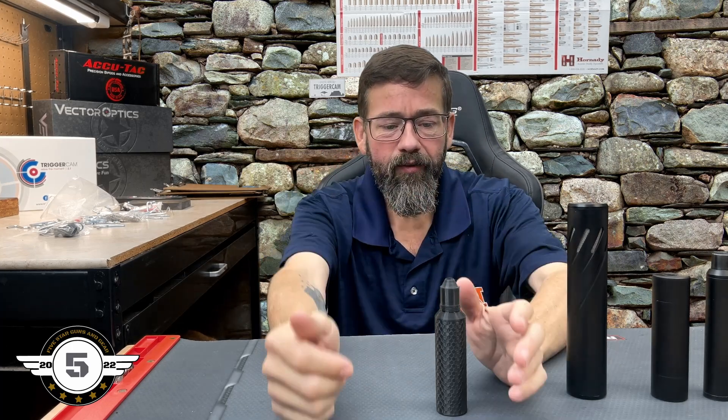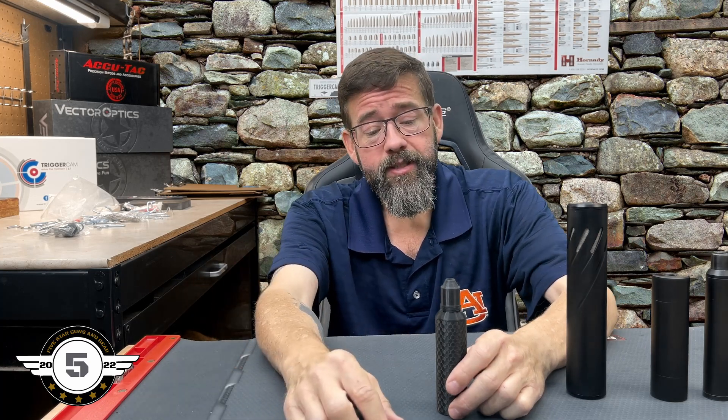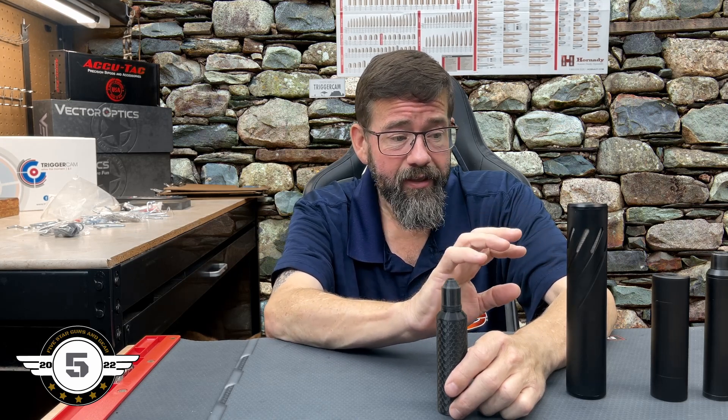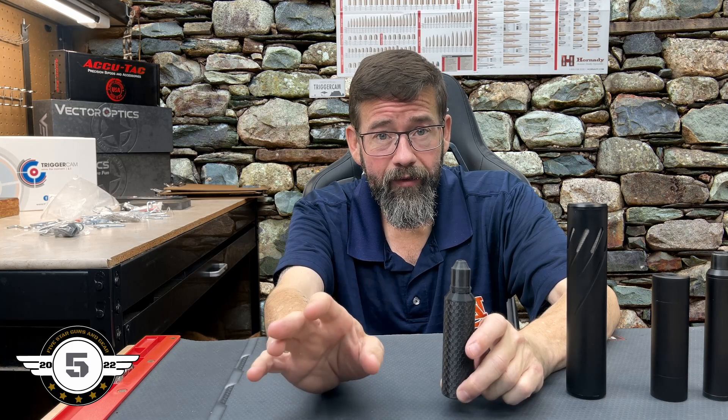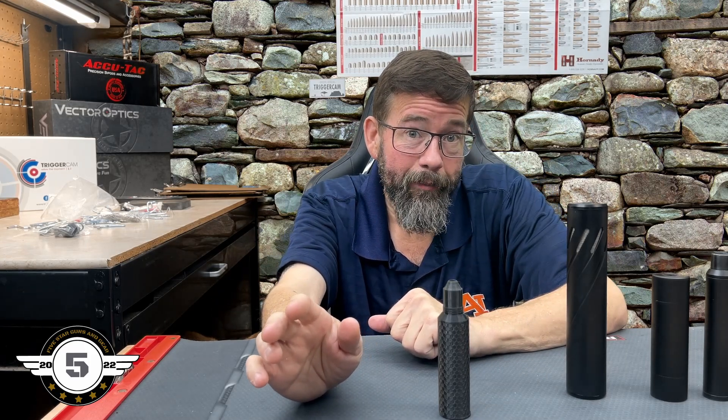Hey, welcome to Five Star Guns and Gears. Today we are talking moderators and catastrophic failures. For anyone on YouTube watching, these are not firearm silencers — these are airgun moderators. We are not assembling these; this is for informational purposes. We're going to talk about some characteristics of each of these, so let's get started.